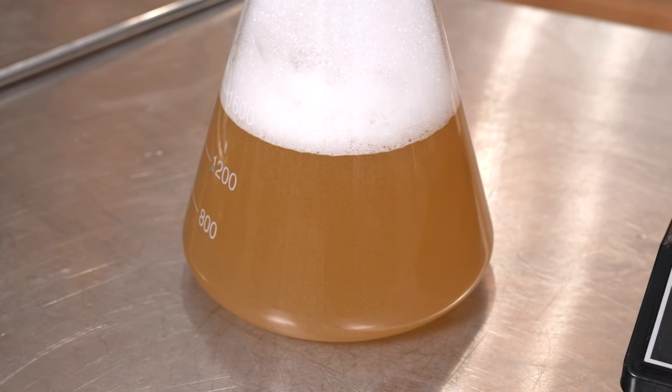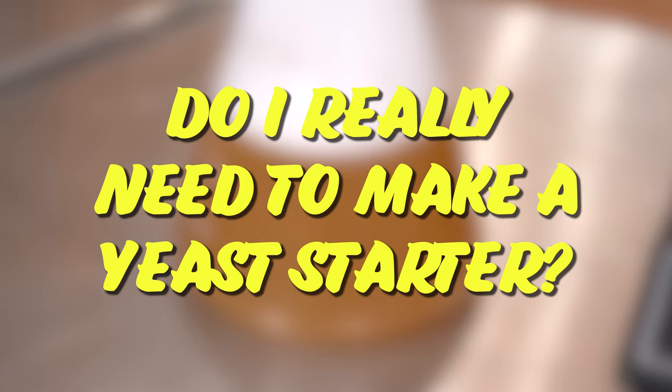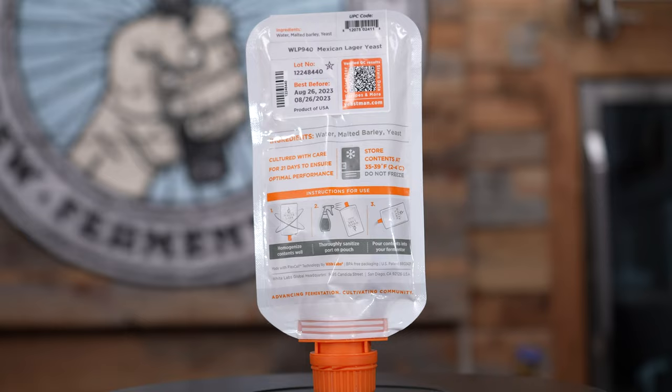Step 1. You make a yeast starter by first asking yourself, do I really need to make a yeast starter? And you answer that question by reading the directions on the yeast package, which will specify pitch rate.